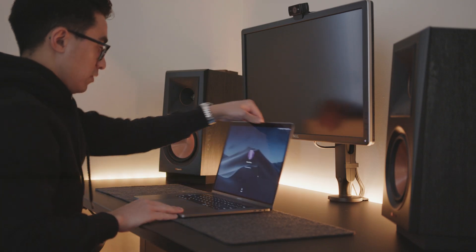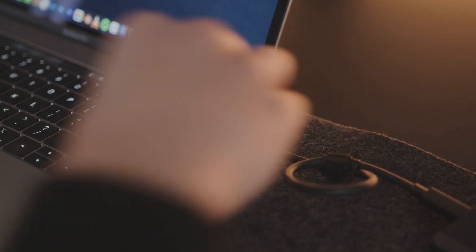Hey guys, what's going on. As a photographer and videographer, you can never have too much storage, especially when traveling. You want something that's small, portable, and durable. Although I like to travel as light as possible, you always want to know the drive as a backup or even use it as a primary drive.